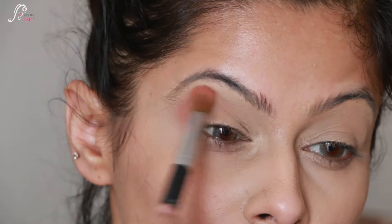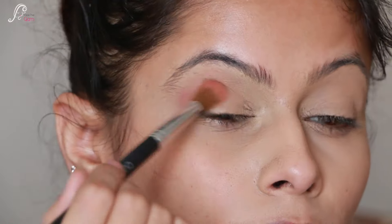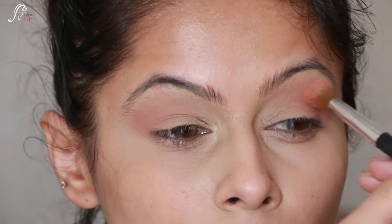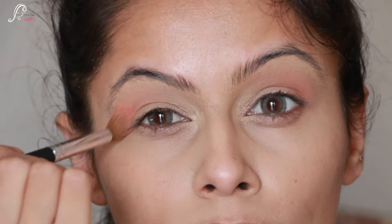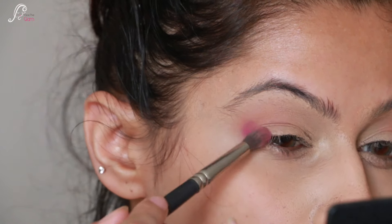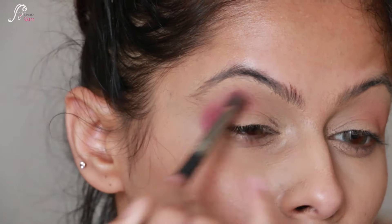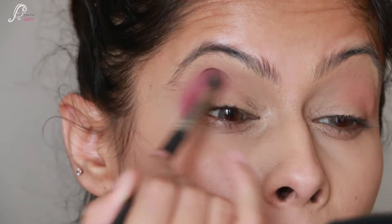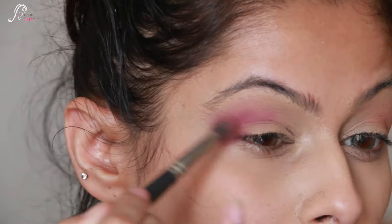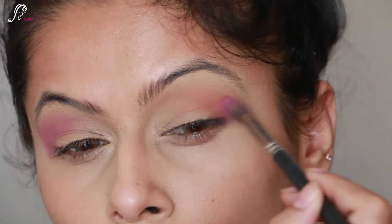I am using Kapsam Lashes' Enchanting Palette - a peachy burnt orange eyeshadow on the outer corners and crease, using circular motions to create a really nice gradient look with some definition. Then I am concentrating on the outer corners with a purple shade from the same palette, taking it into the crease and feathering out the edges. I blend it really nicely with the peachy burnt orange shade.